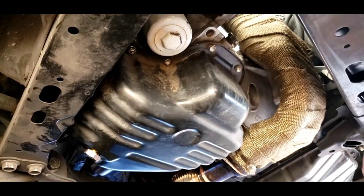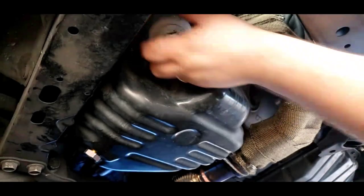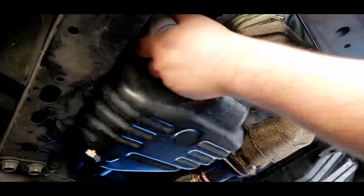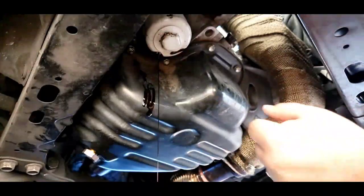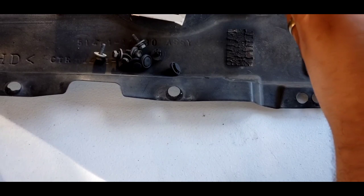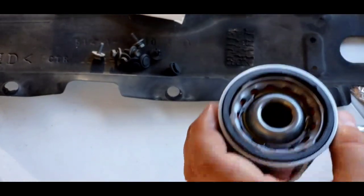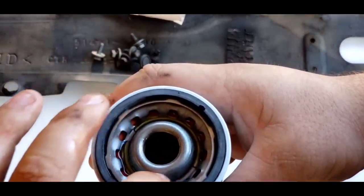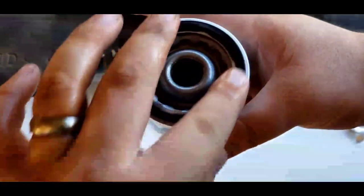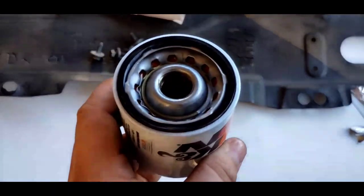If you can't get the oil filter off by hand, this oil filter does have a one inch nut on the bottom of it, so that's real convenient. Make sure you put oil in the actual filter before installing and put oil on the o-ring for a better seal. Make sure you also clean the mating surface so the filter has a proper seal.